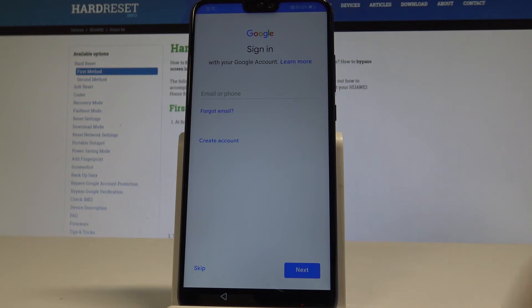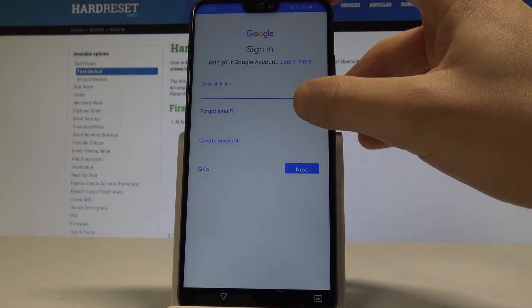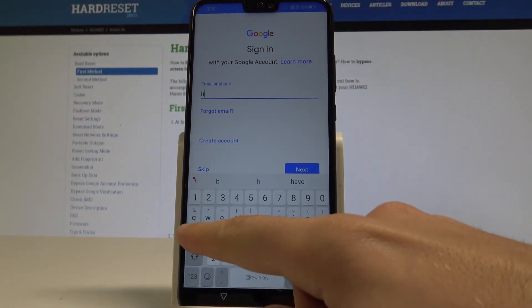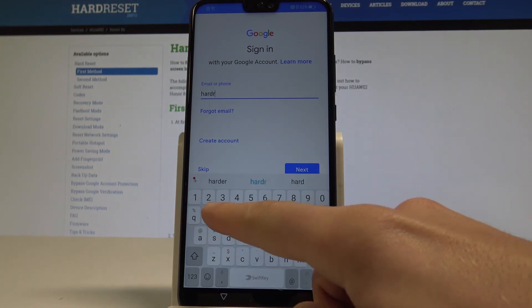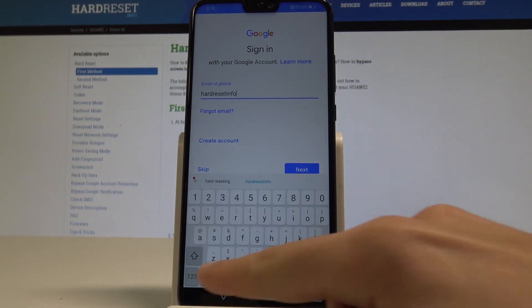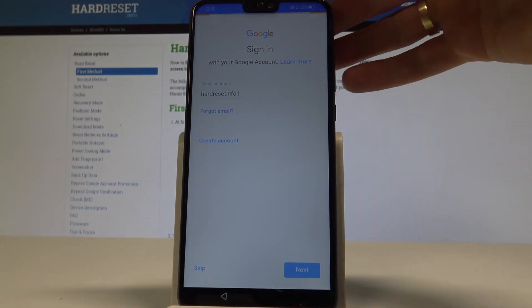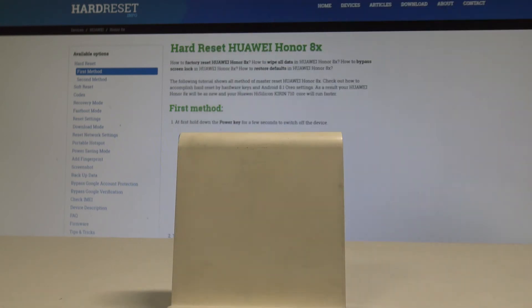Signing in is not necessary — you can bypass this step by tapping skip. But in my case, let me connect the device with a Google account to enable a couple of useful options. Let's enter the email of your Google account, tap next, then enter the password.